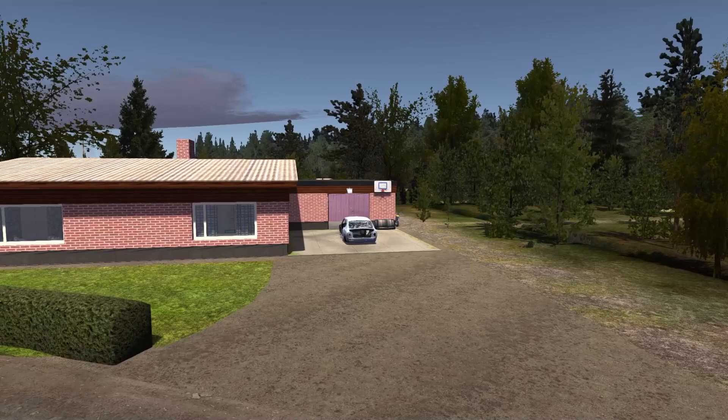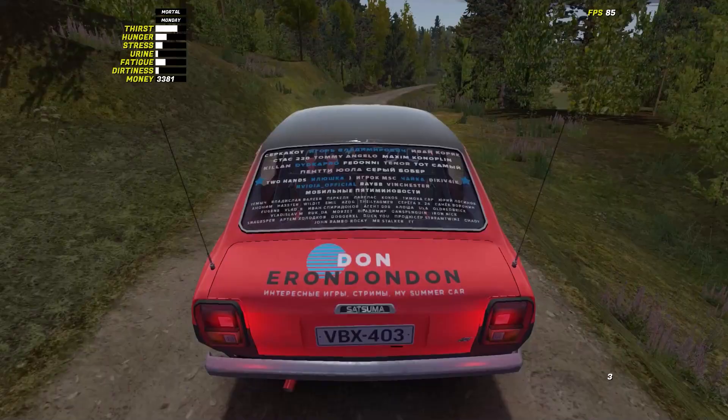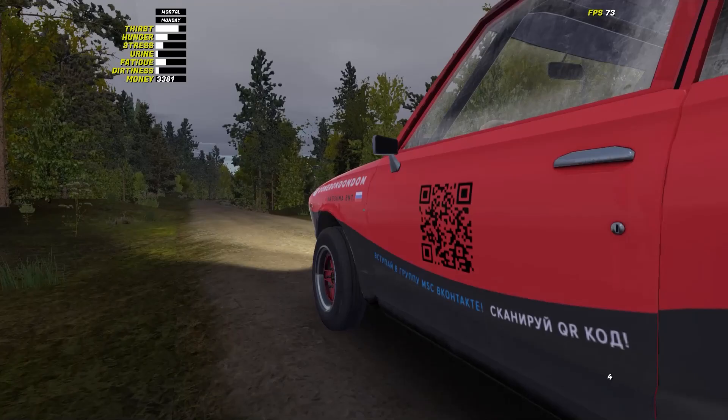Hello, recruits of my summer car squad! This is the first episode from the playlist in which we will assemble a stock Satsuma step by step, then we will convert it to a GT version and then we will pump it to the limits.